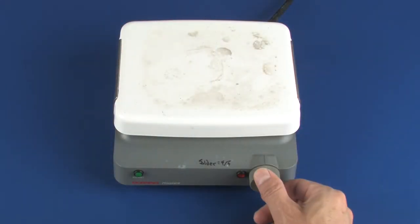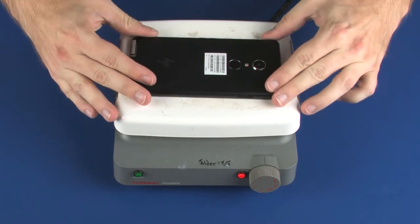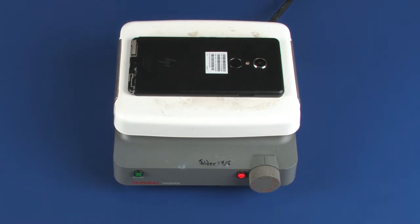Turn the hot plate on and set the temperature to 70 degrees Celsius. Wait for the hot plate to reach the correct temperature and then place the device, display side facing down, onto the hot plate for 3 minutes.